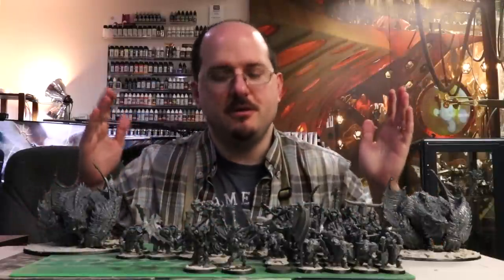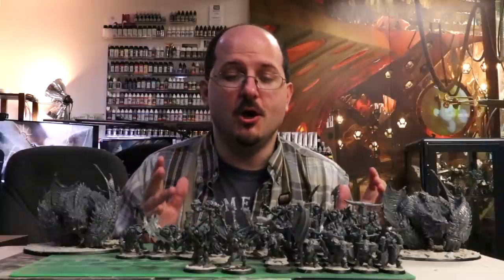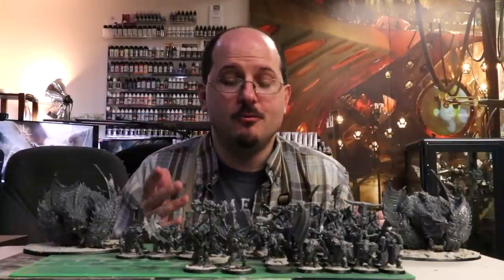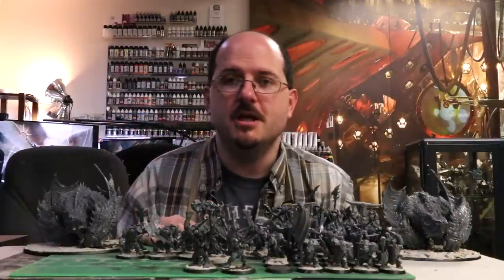So, just when I think I'm out, they pull me back in. That's right, it's time for another army painting video. And today, we're going to make it a little more challenging, because we're going to do this whole Iron Jaws army in yellow. Let's get after it.